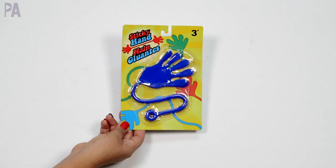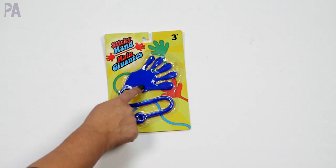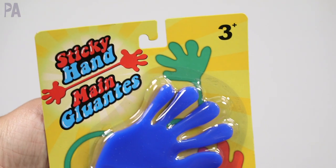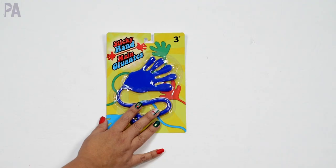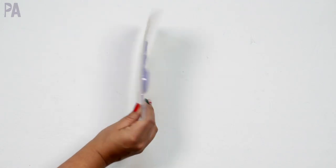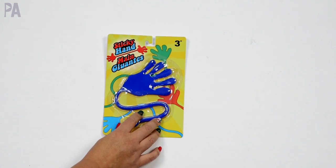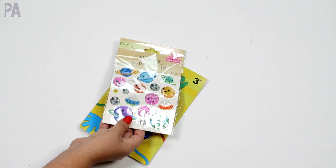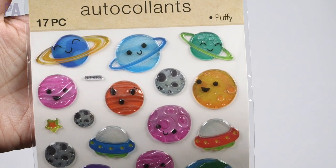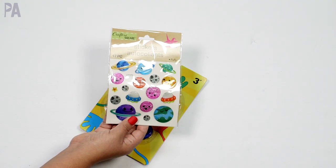Dollar Tree find: a sticky hand. My eight-year-old loves sticky hands but they're usually the really small ones — this one's massive. Dollar Tree had them in all sorts of different colors so I got the color she likes. I know I'm probably going to regret this later, but these things last for a day or two and then they're done. So we have the major blue sticky hand. And I also got her some space stickers because she loves space — these planets are just the absolute cutest with little smiley faces and eyes on them.